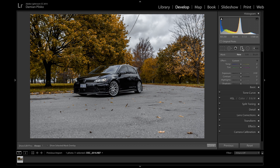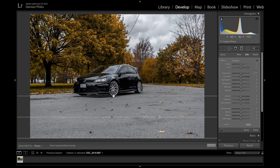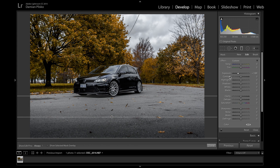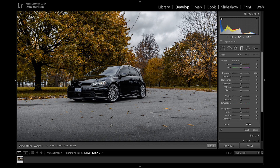Now I'm moving on to the graduated filter tool, which is the little rectangle up here. I'm going to hold shift and drag it from the bottom all the way up to the car. For this photograph I'm going to down-play the exposure to about minus 1.5, and up the clarity just a little bit for some sharpness. What I'm trying to do is give more emphasis to the subject, as everything at the bottom will be darker. I think these are all the adjustments we're gonna make to this photograph in Lightroom for this part of the tutorial.